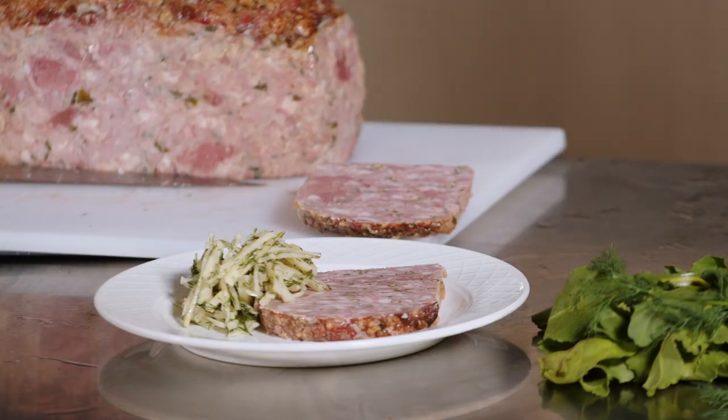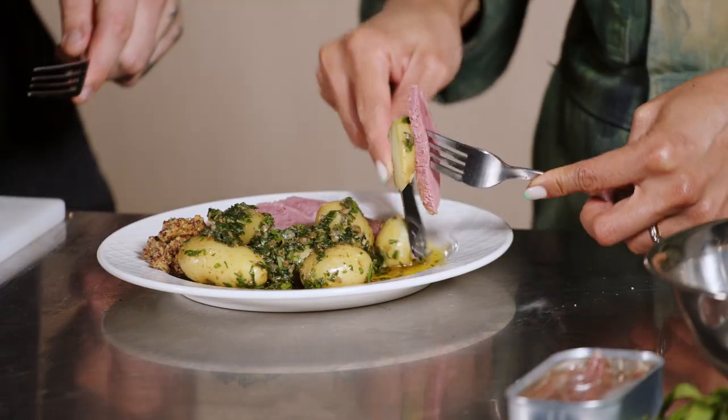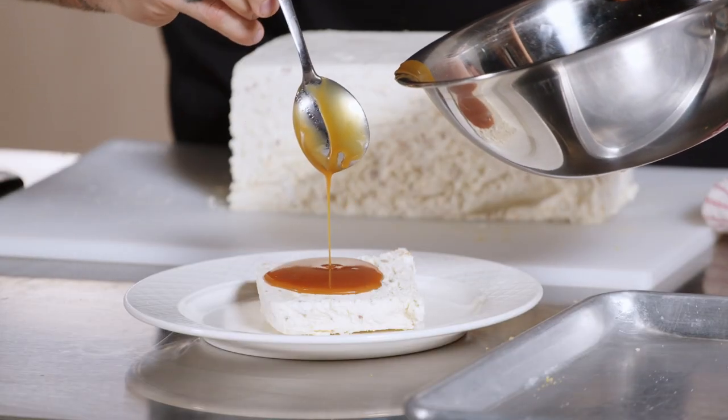Luke is going to take us through a few recipes: a pork, chicken liver and green peppercorn terrine, a wagyu corned beef, and a nougat parfait with salted honey caramel.